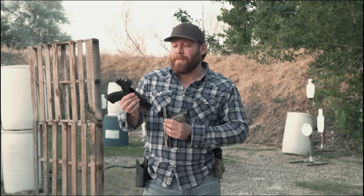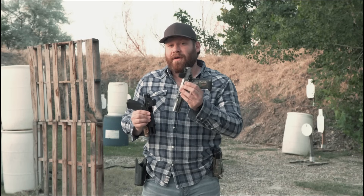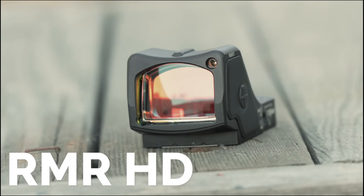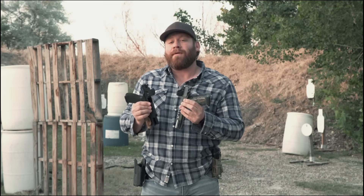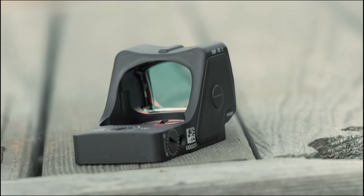This still uses the RMR footprint. On this gun — a custom 2011-style pistol — this has the brand new RMR HD, which is also brand new and also a very impressive optic. The first thing I should probably tell you about it is it's not enclosed, which I'm kind of like, meh.